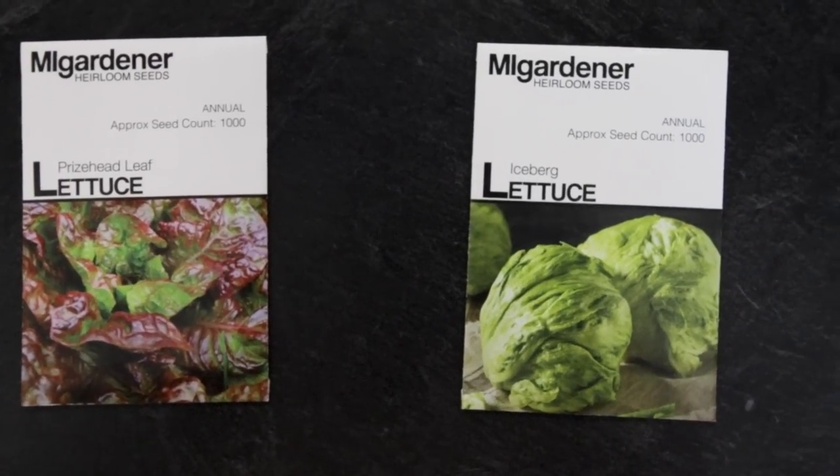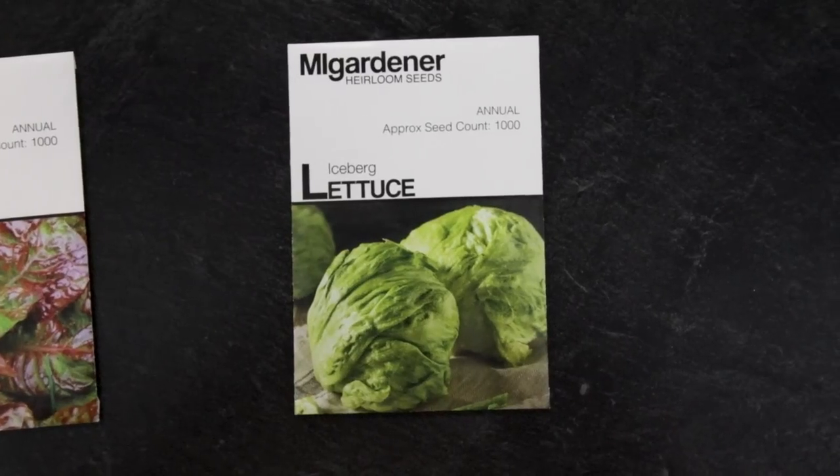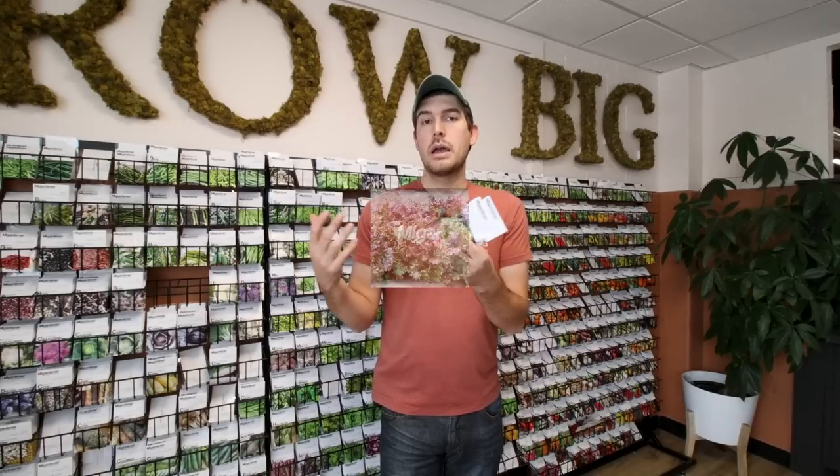Now we're going to talk about the differences between lettuce. We've got a heading lettuce and a leaf lettuce — what is the difference? If you're growing a cut-and-come-again style lettuce, you let the lettuce grow, trim the leaves down to about the top one to two inches of plant, then let it regrow. For that style, you're going to want to be growing a leaf lettuce, because you'll get way more yield growing it for leaves.